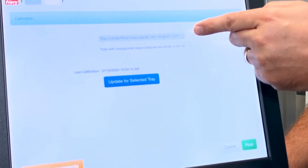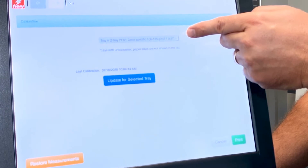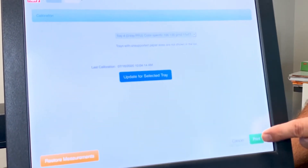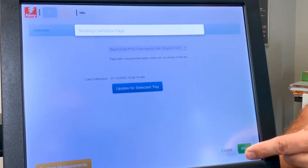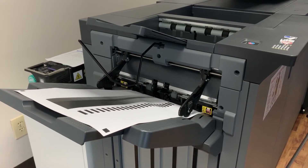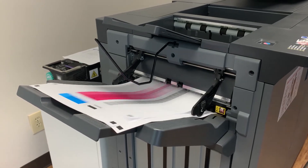Before calibrating, you will want to select the paper stock on which you will be running your calibration scales. And then, you will simply press the print button. At this point, the IQ501 takes over — the Curio Press prints the calibration scales and the inline spectrophotometer measures those scales automatically.